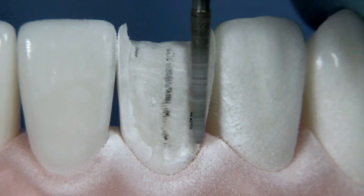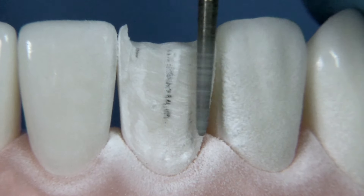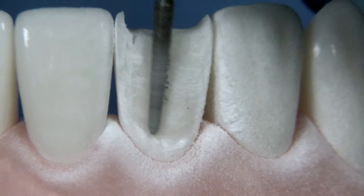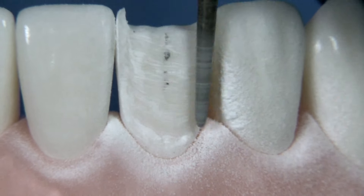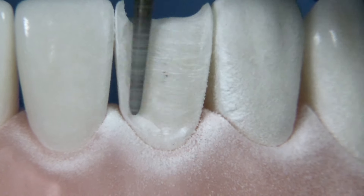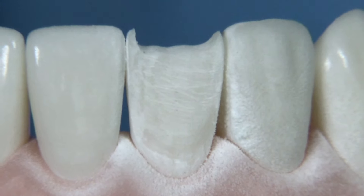Another approach is the plane reduction technique I've taught in many other videos, but whatever technique you want to use, just make sure you can measure what you've taken away versus what you started with and also where you're going. The whole idea of the stent is to show you how much tooth structure to remove based on where you want your final veneer to be located.